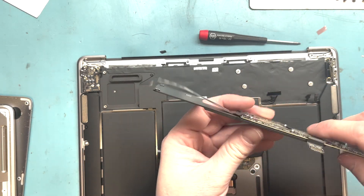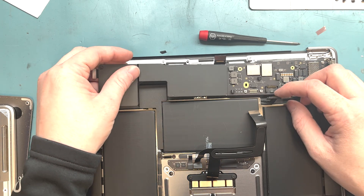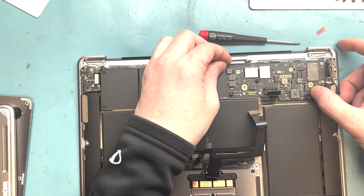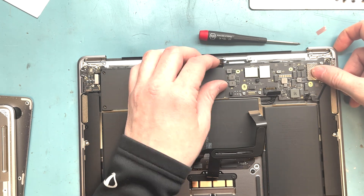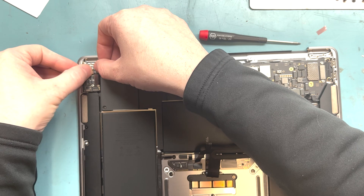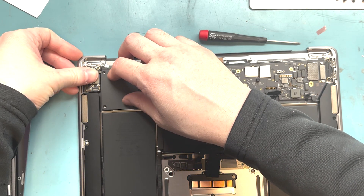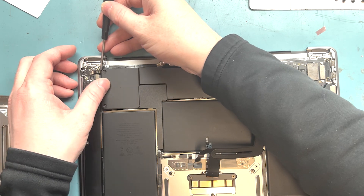Grab the logic board, make sure you've got all the connections on — the display, the flex cable between the daughter board. Start by putting the logic board in first, aligning all the connections, then work from the top left to the right and slide it underneath the connections. Connect everything and then screw it down, making sure everything reaches its proper connection.